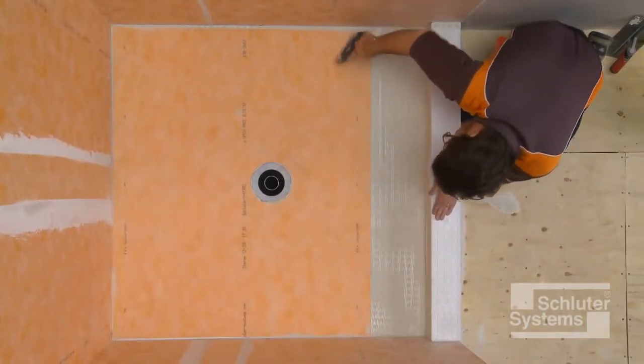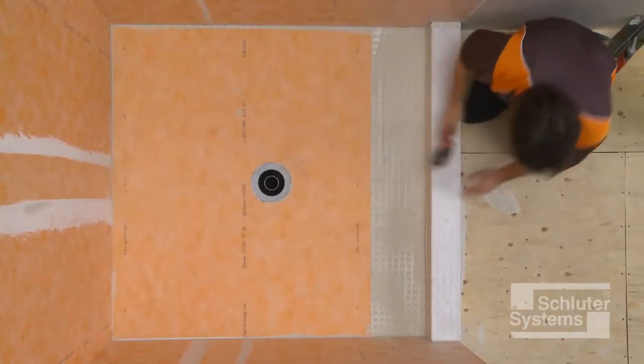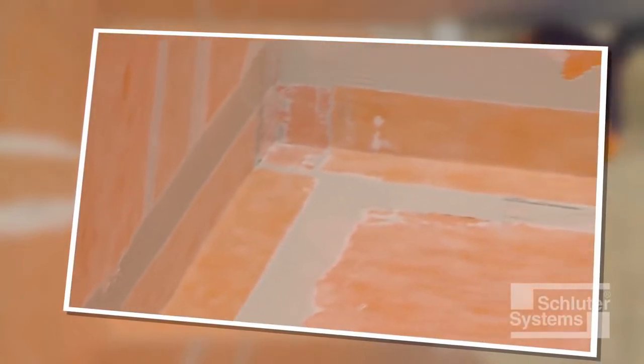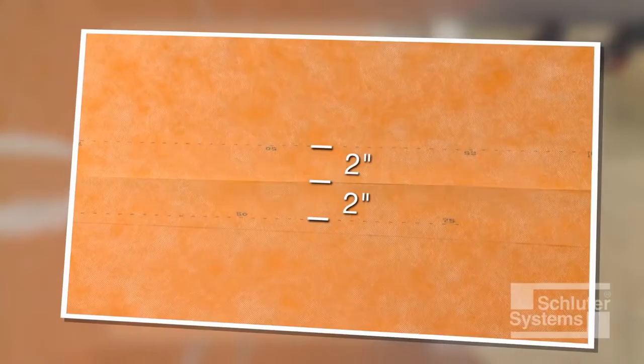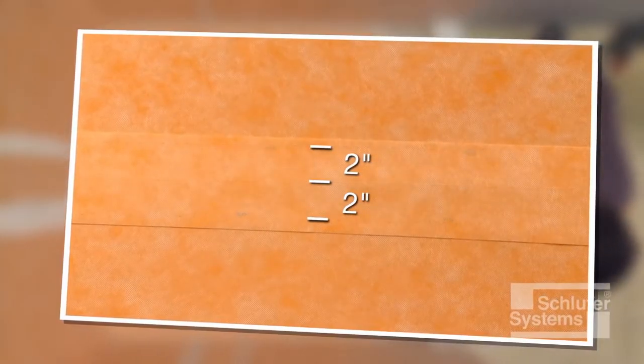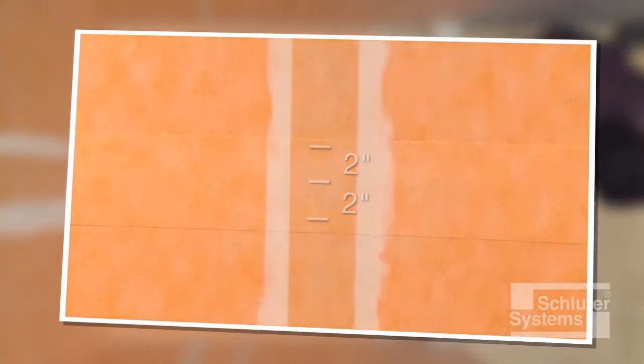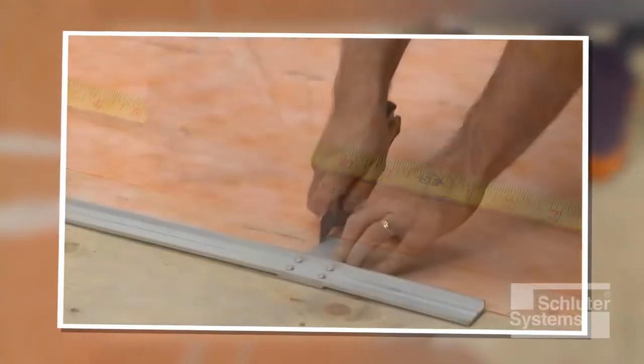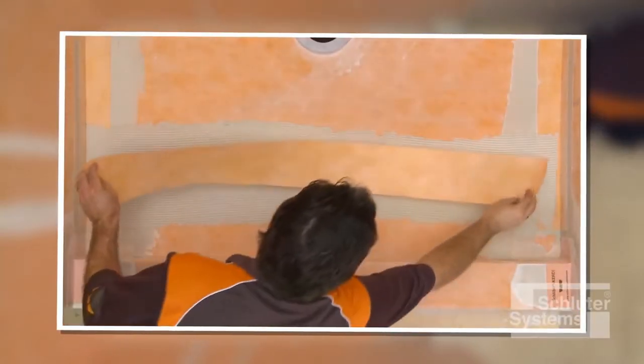Depending on the size of the shower base, it may be necessary to install multiple sheets of KERDI. Waterproof integrity is maintained at joints using two-inch-wide overlaps in conjunction with unmodified thin-set mortar. KERDI sheets may be joined using a two-inch-wide lap seam, or alternatively, KERDI sheets may be butted and covered with Schluter-KERDI-BAND waterproofing strips centered over the joint. Since KERDI-BAND is one-half the thickness of the KERDI membrane, build-up at seams is minimized. In this demonstration, the second piece of membrane is cut to cover the remainder of the shower tray and curb, and KERDI-BAND will be applied over the joint.